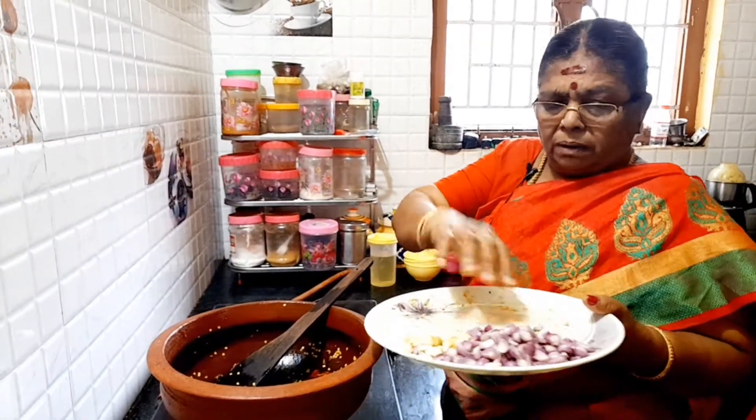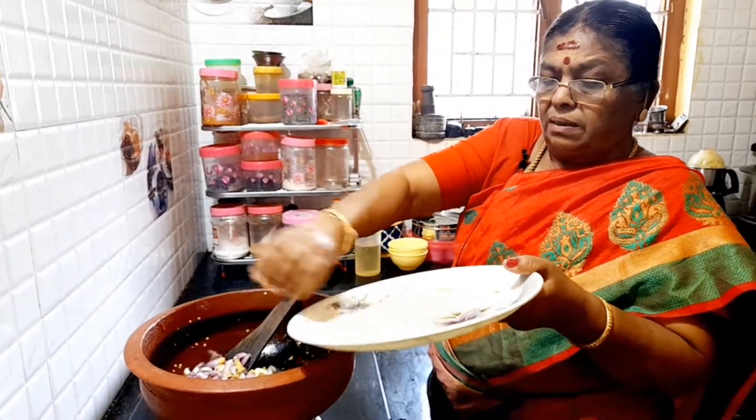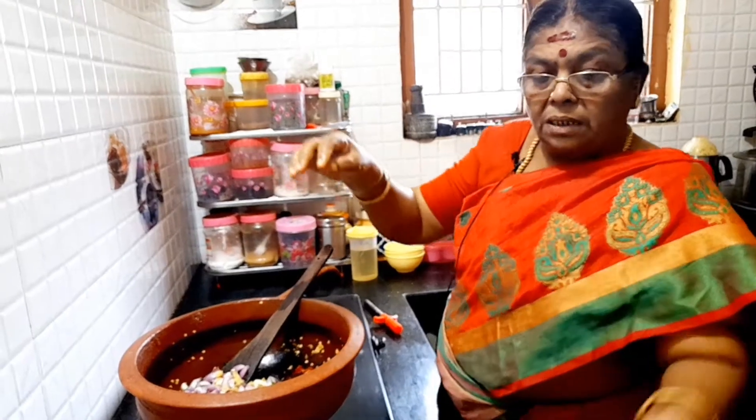We will try to cook the chicken. We will eat the chicken. Let's put it in there.